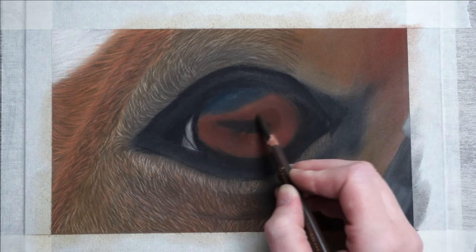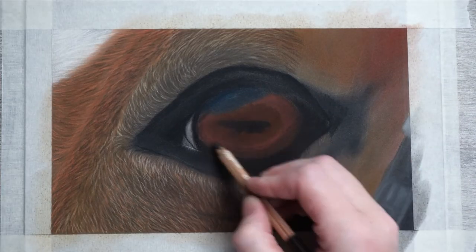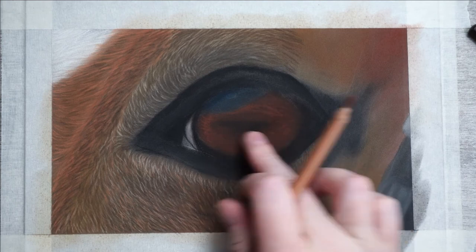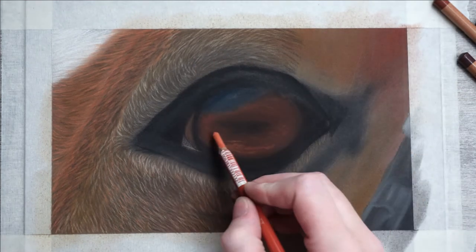Now I'm going to build the eye up a little bit more with black — darkening it up and adding some random lines. This will help build the iris. After I blend this layer I'll be adding another, this time with brown, and it's quite light compared to the other colors.